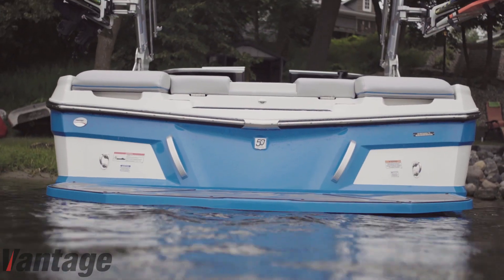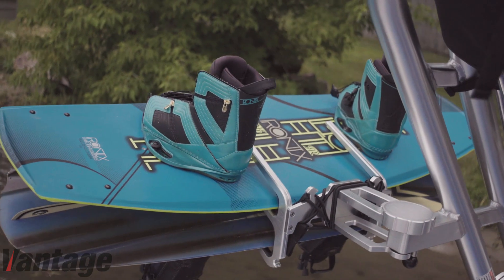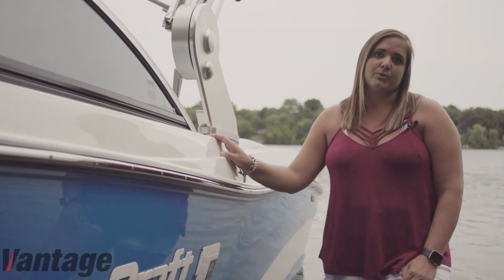The reason why we decided to do the transom is because we have the wake boards, we have the wake surfboards, and everybody's getting on and off constantly. So it protects against any dings, any scratches that might happen from those boards.